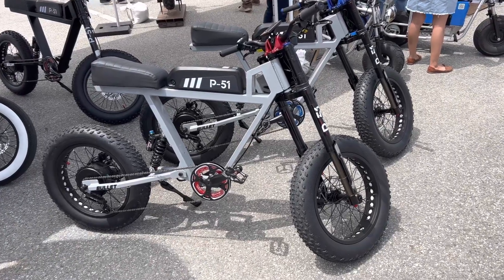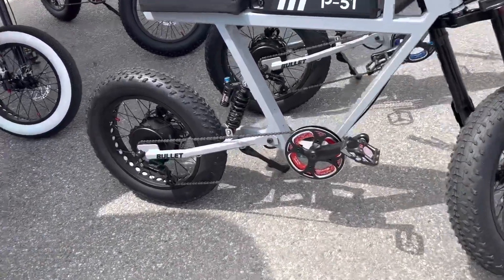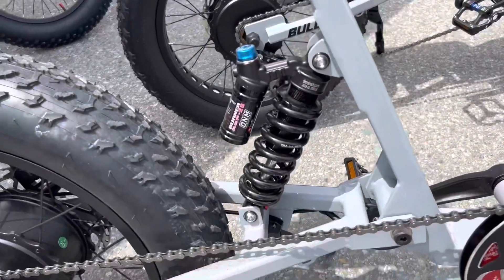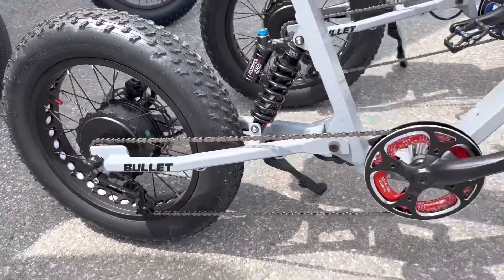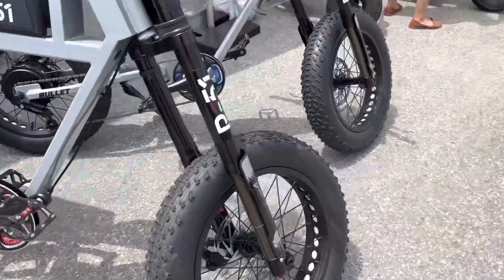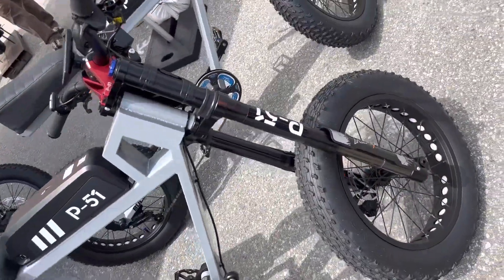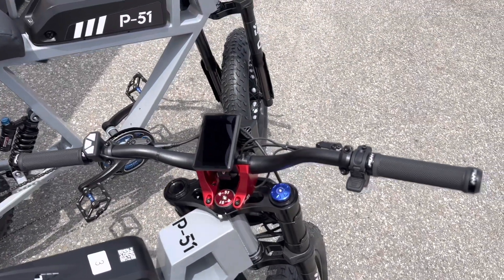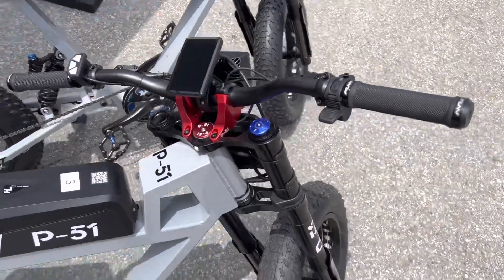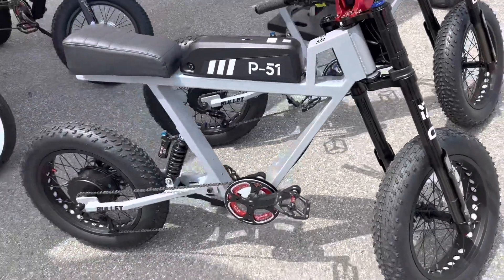This is the P51 Bullet — it's a long-travel motocross-style e-bike that is street legal. That means you can ride it on the street legally and get to the trails, and then ride it on the trails. It's also light enough to fit on a bike rack, so if you want to get into riding off-road but you don't have a truck, you can put this thing on the bike rack on the back of a car and take it to the trails.